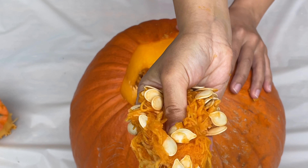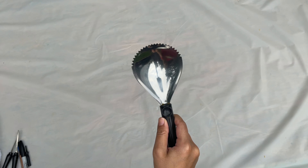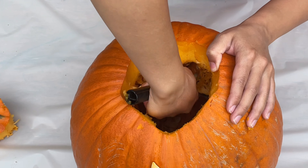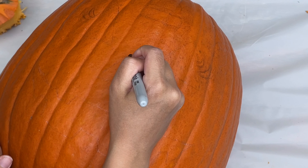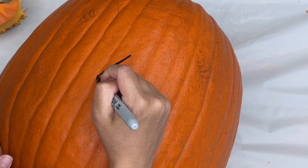Yuck! Use your pumpkin scraper to scrape out the walls of the pumpkin and get out all the seeds. Now that the seeds are out, let's draw our pumpkin corn!